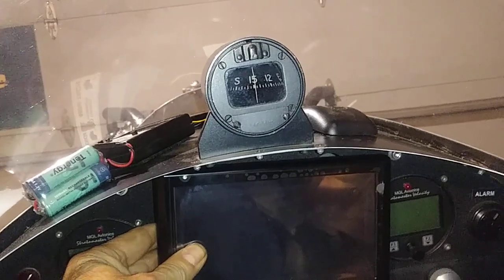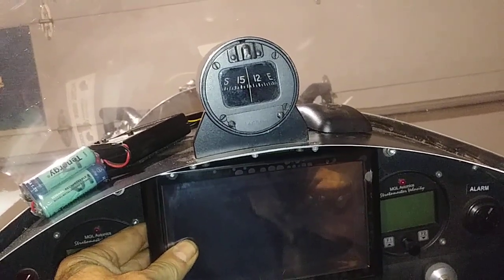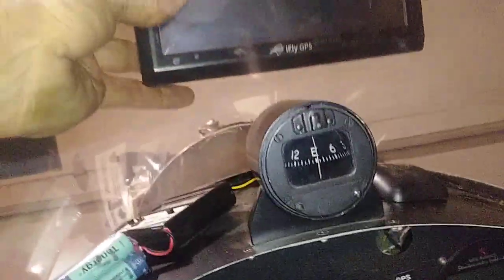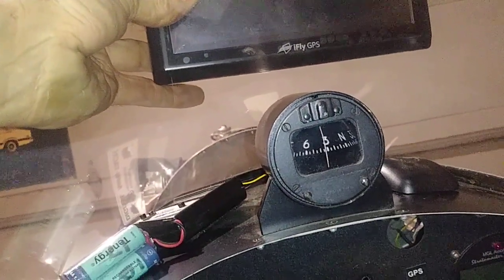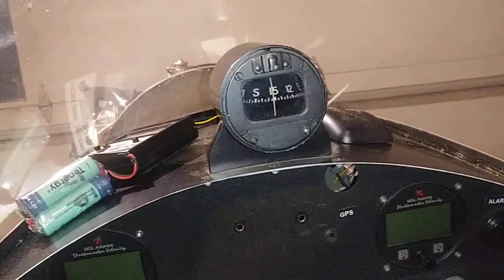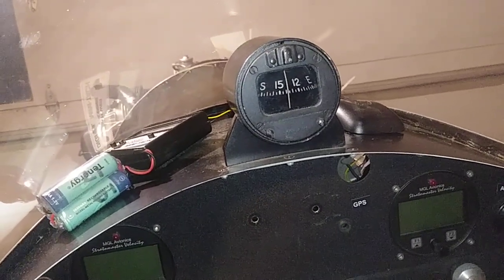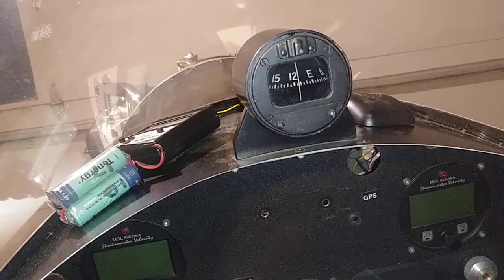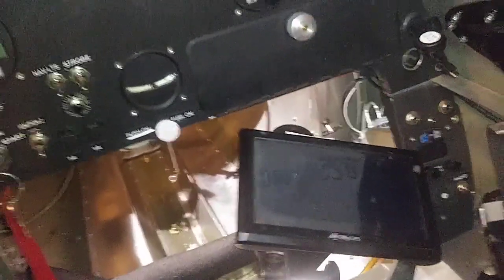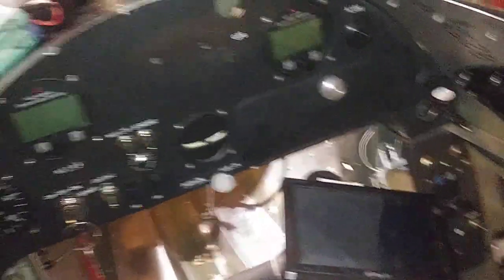So you definitely need a compass correction card if you have this. If I put it up here it goes the other way, but if I leave it down here it should go back to about east — it doesn't really seem to affect it mounted on my stick.